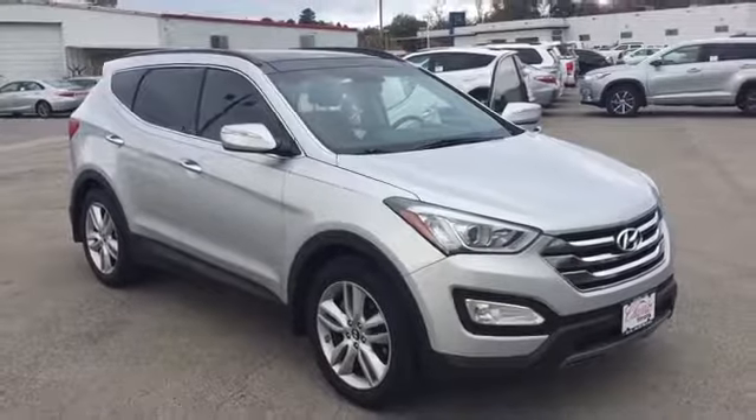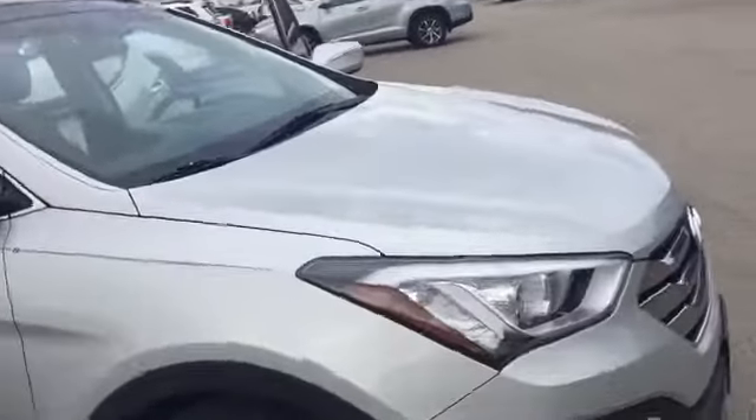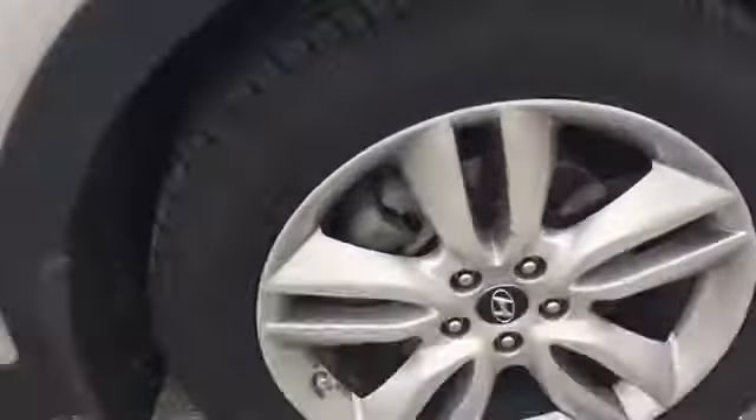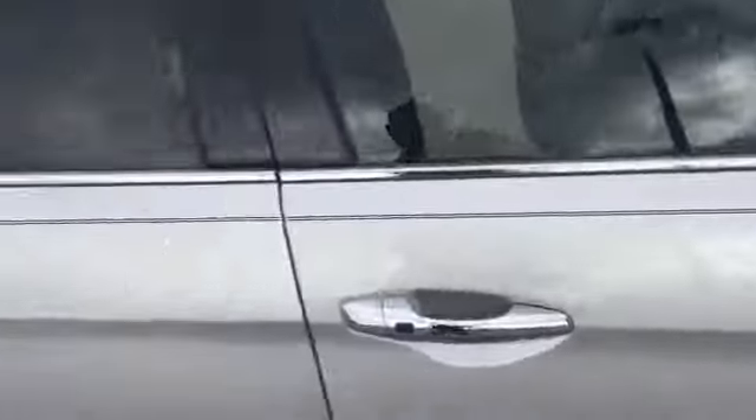Look at this Hyundai Santa Fe right here — 2014 model, limited turbo sport, silver in color, next to new tires, chrome aluminum alloy rims, and just about every other option you can think of. It does have a smart key, so you have one-touch locking.